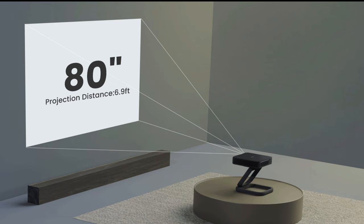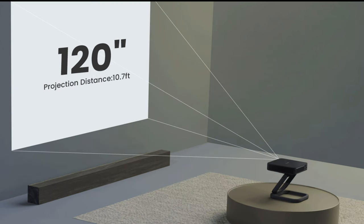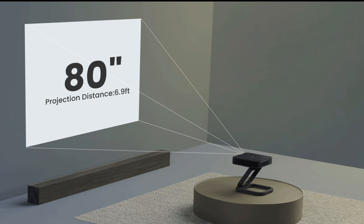You can project all the way up to a 180-inch screen if you want to go that big, or as small as 60 inches. And if you're connected via HDMI, you can play Blu-ray 3D movies — my kids are so pumped about that one.